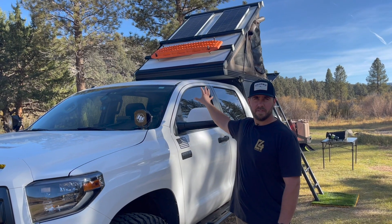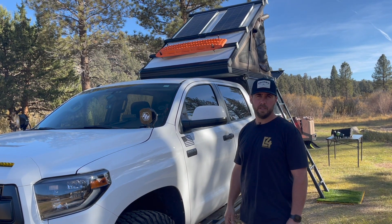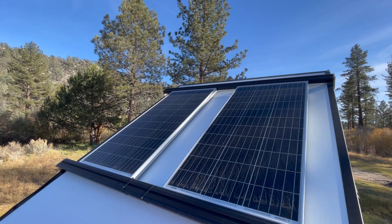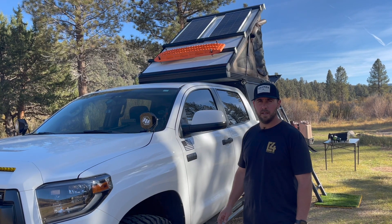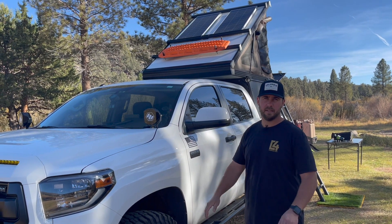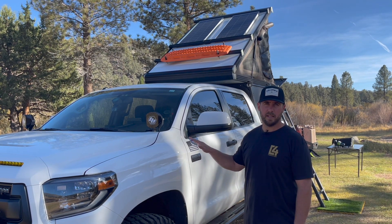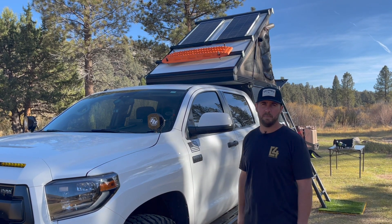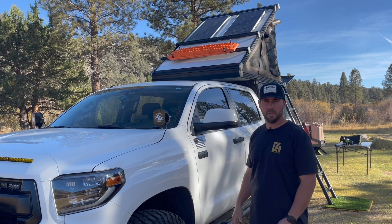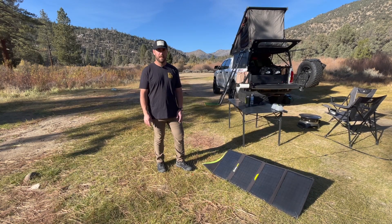Up top on the GFC I've got two 100-watt Renogy solar panels mounted between the two beef bars. I made some custom aluminum brackets. I'm sure there are 10,000 other ways to mount them, but I liked them running parallel with the truck and kind of recessed down below the beef bars. That way if there are any branches, it's going to hit the beef bars and not the panels. So that's 200 watts. You can certainly do more if you have a bigger battery system, but for mine, 200 was good.